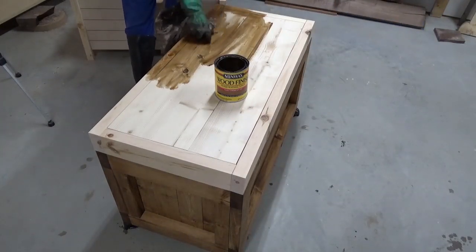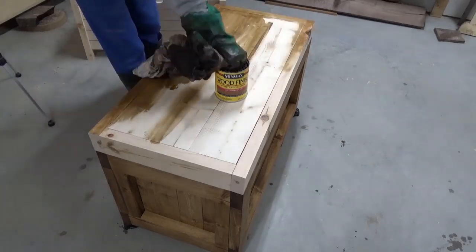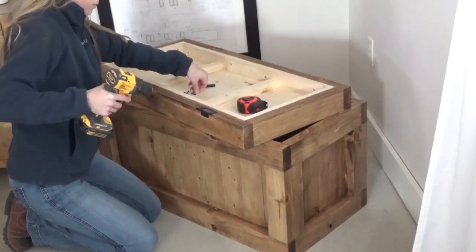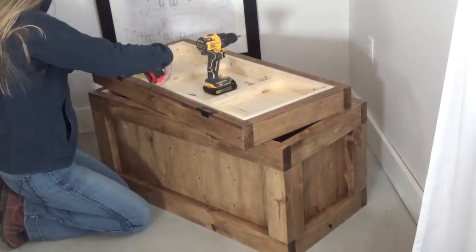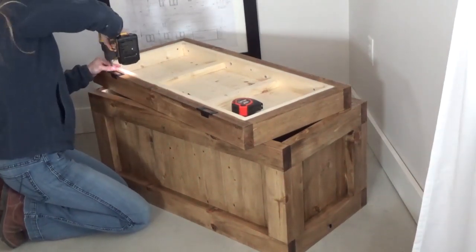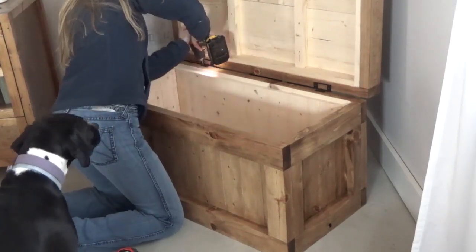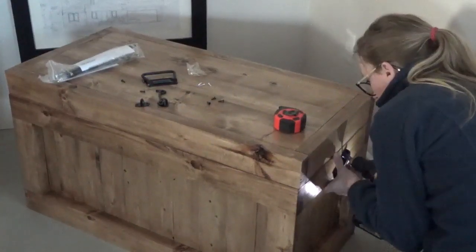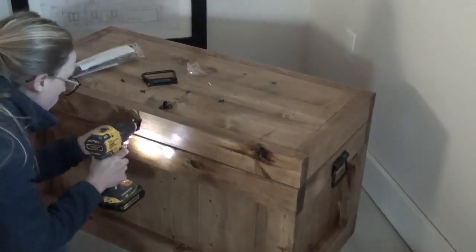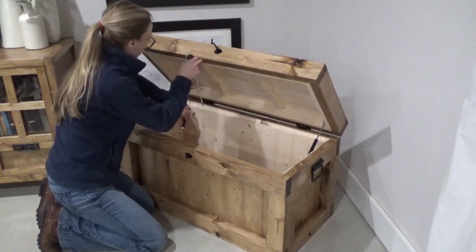Once the glue was dry, I finished the top and the bottom with a coat of Early American stain and a few coats of poly, then brought it inside because it was freezing out in the shop. I attached the lid to the box with a couple of hinges as shown and attached a latch and some chest handles as well. The last thing was just adding some soft-close mechanisms to keep the lid from slamming.